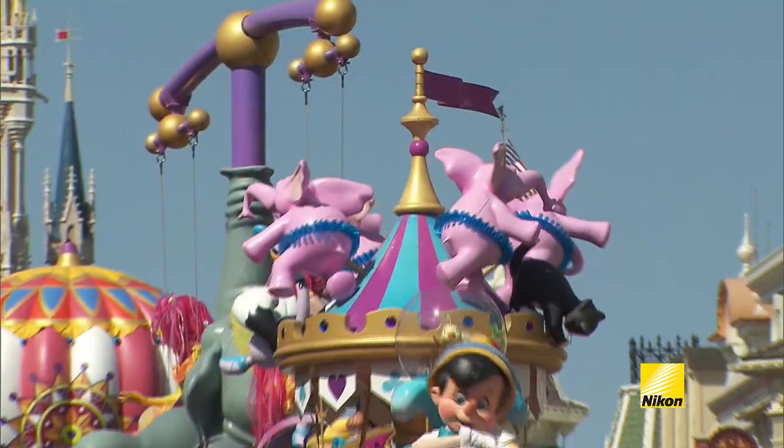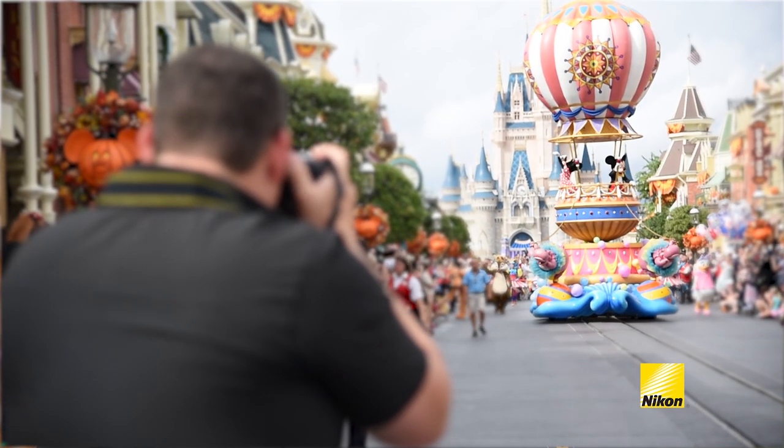I'm going to give you great tips on how to take home amazing images. The first thing I do is find the ideal location. What I look for in that ideal location is a great background so that I can make great images.